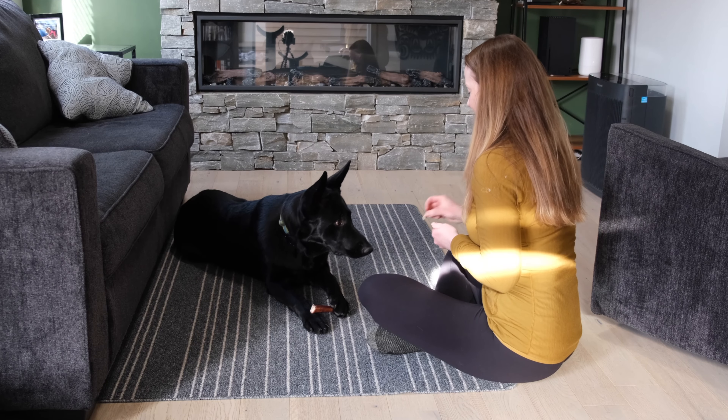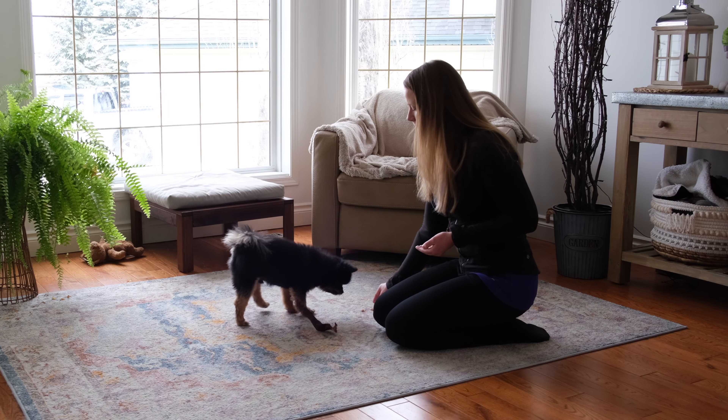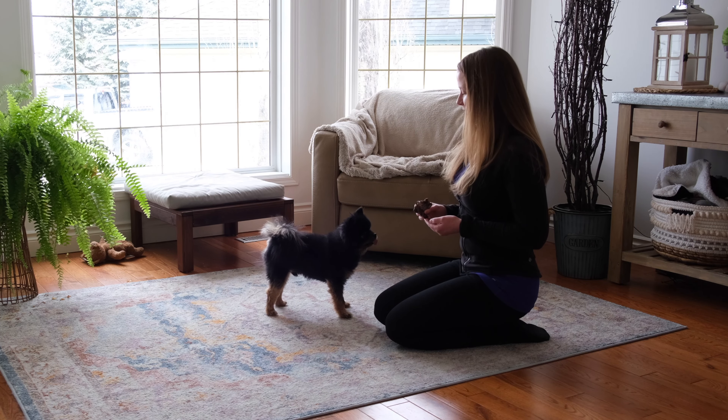I'm going to demonstrate the process with two dogs that do not have this skill yet — Brooks and Desi — and show you the progress I made with both dogs in just two to three training sessions.